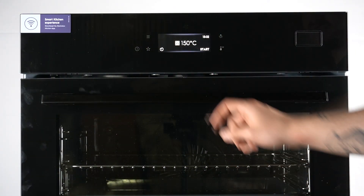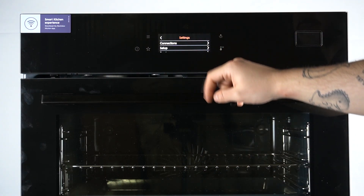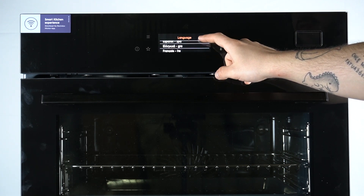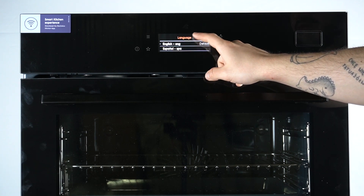In the first step, click on the 3-line button. After that, swipe down and open the settings. Then go to setup and choose language. After that, click on your language and tap OK to apply the change.